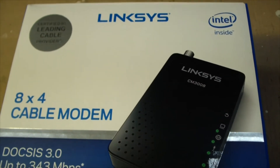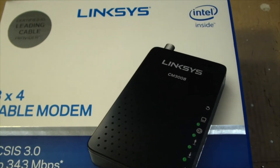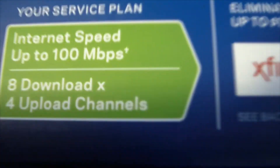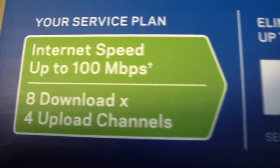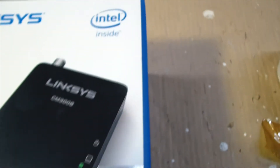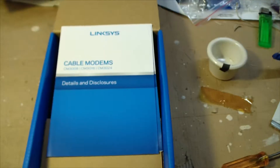Today we're looking at the Linksys CM3008 DOCSIS 3.0 cable modem. It says up to 343 megabits per second, but really you're only looking for internet speeds up to 100 megabits per second. It has eight download and four upload channels, seems to be approved for all major service providers, and it's got Intel inside.